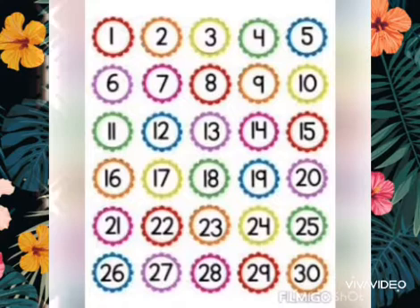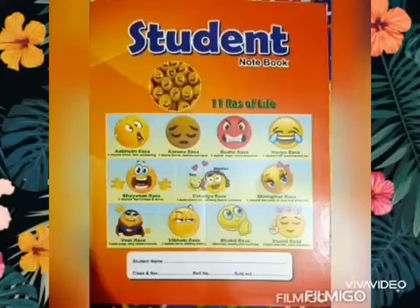Very good. Now let's write them down. So babies, take out your orange 3-in-1 notebook. Yes, this is your orange 3-in-1 notebook and we will be doing all our notebook work in it.